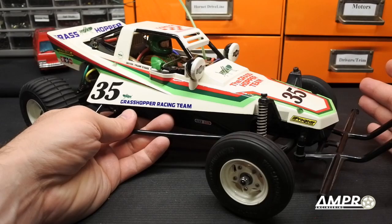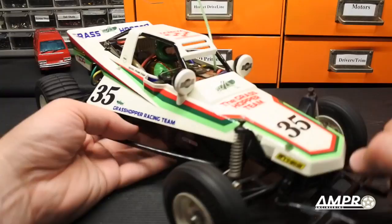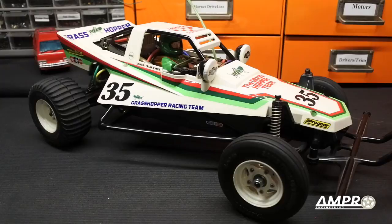For the beginner, this is a car with friction front and rear shocks — there are no oil-filled shock assemblies to build. The transmission is incredibly simple, and early cars came with a mechanical speed control. In the early 80s, electronic speed control was incredibly expensive.